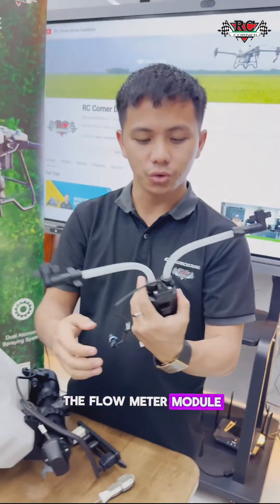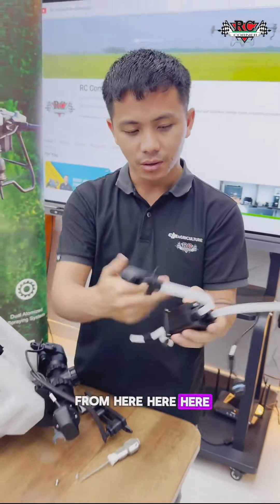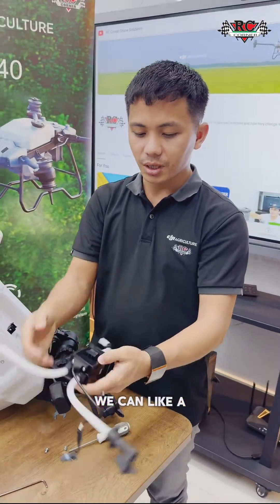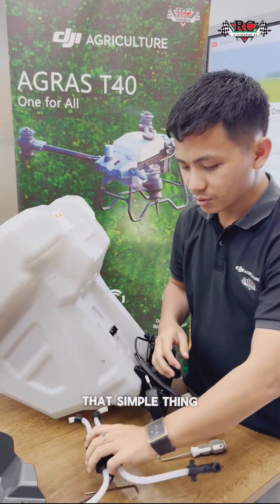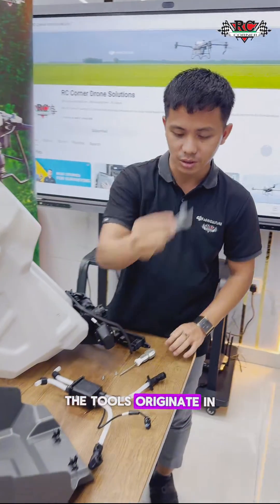Now we go to the flow meter module. You can also, if you want to remove it, you can disassemble from here, here, here. Also the cable — that will cover most brake parts. That's a simple thing for you. You can use the tools originally in the box.